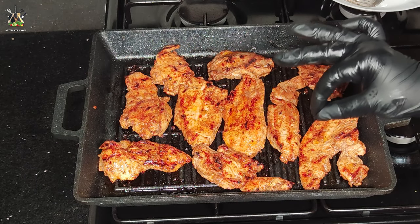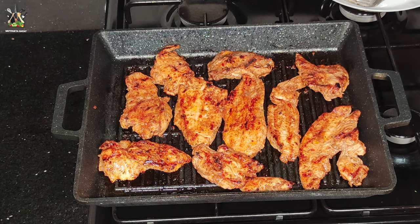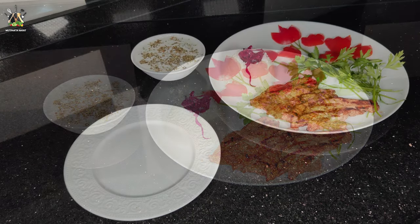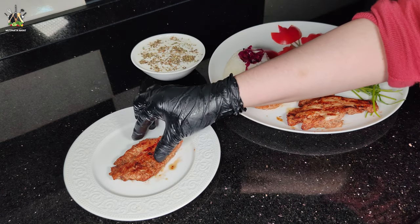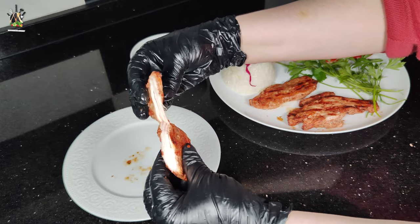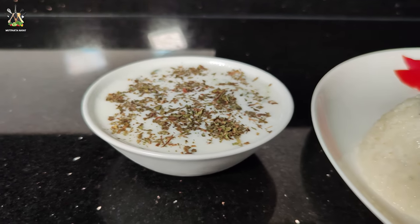Tavuk ızgaramız is ready, guys. I'm going to serve you. Don't forget to subscribe. Tavuk ızgaramız is ready. We have a portion from the pan. The pan will be cooked — pilav olur, çorba olur, piyaz salata olur. Siz ne isterseniz denemenizi mutlaka tavsiye ediyorum. Muhteşem oluyor diyebilirim arkadaşlar. Bizim evde ocakta yapmış olduğum bu tavuk ızgarayı inanın herkes çok seviyor.